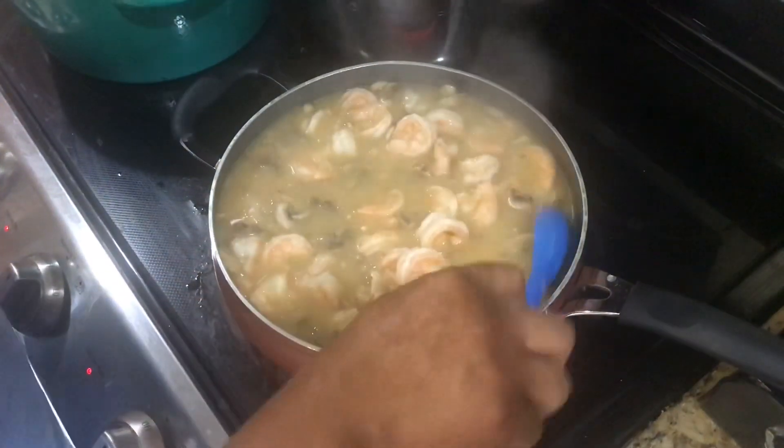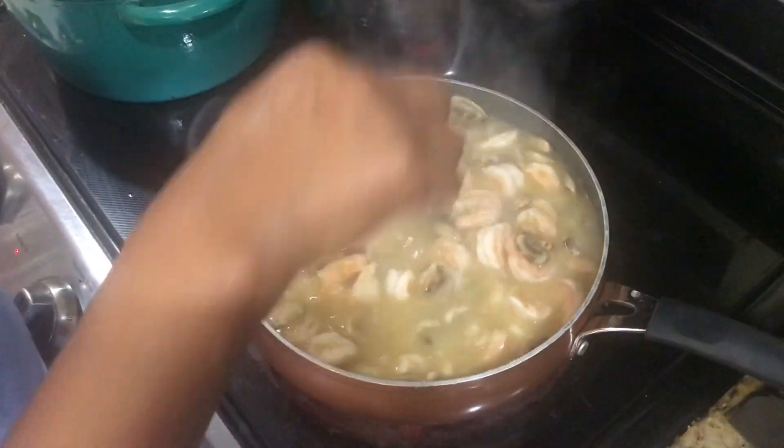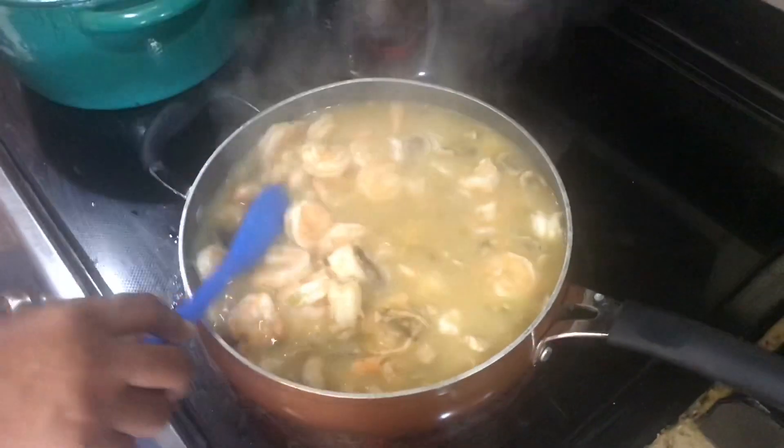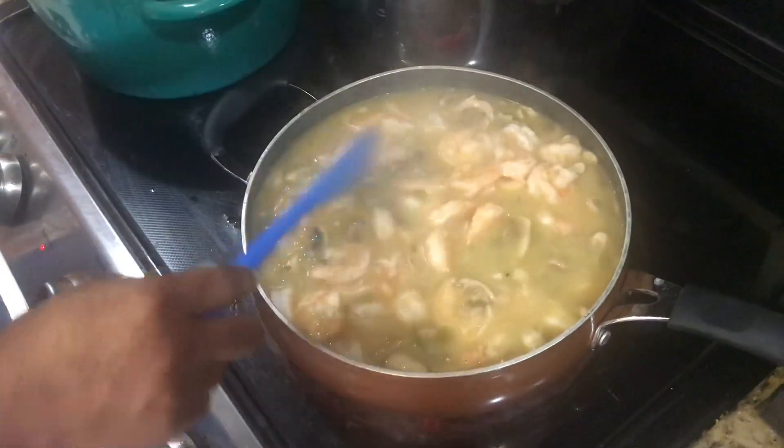It is ready to serve with mashed potatoes, rice, or grits — and voila, there it is. If you want it thicker, you can make it thicker; if you want it thinner, you can make it thinner. This is just right. This is perfect. You got it.